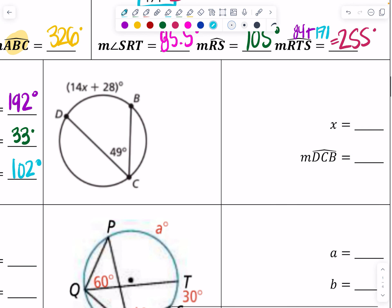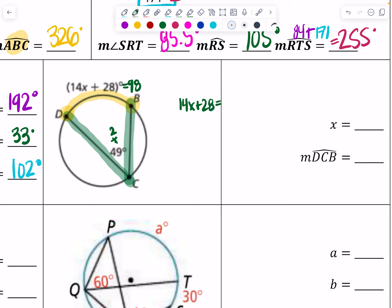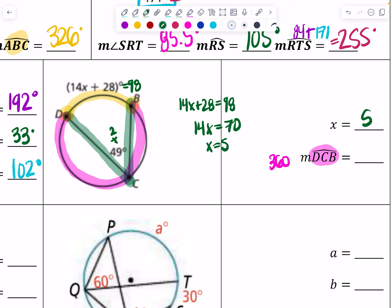Now there's a bit of algebra. X is an intercepted arc and the inscribed angle is 49 degrees. Doubling the angle: 49 times 2 equals 98. So I set 14x + 28 equal to 98. That gives 14x = 70, so x = 5. Then major arc DCB equals 360 minus 98, which is 262 degrees — which makes sense as a major arc.